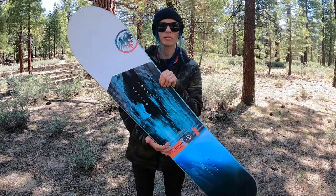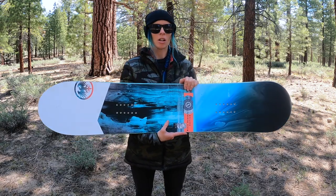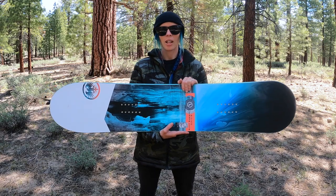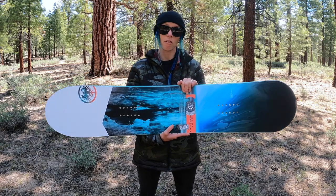It is directional, as you can see, and it's also slightly tapered. The 144 size has a 246 millimeter waist width, so it's quite wide — good for carving, good for extra float and added volume in powder.